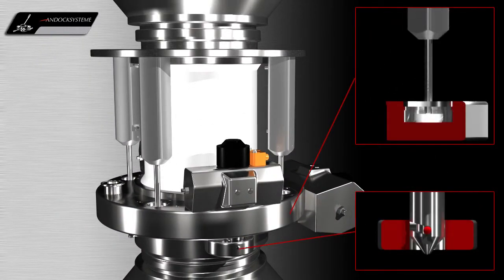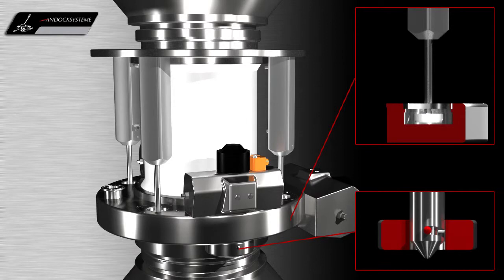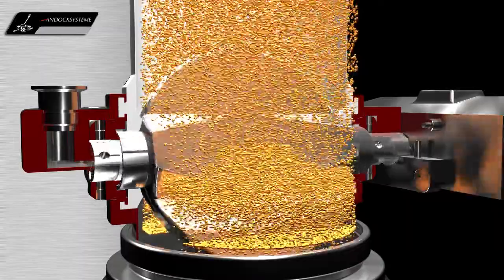Then the locking pins lock the active and passive valves together, so that both process units are tightly connected to each other. Thus, the products are always charged or discharged under contained conditions.